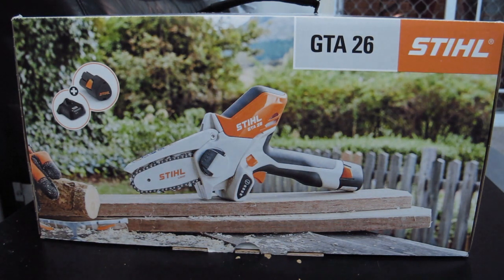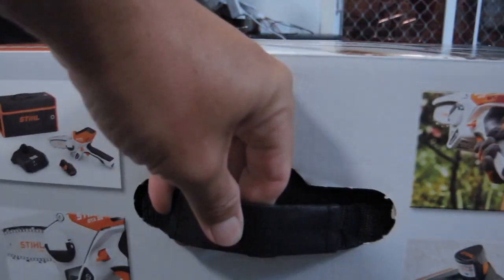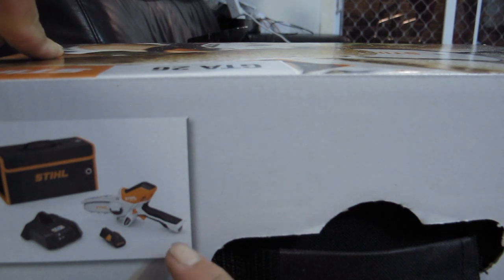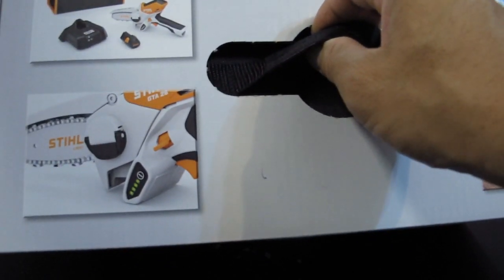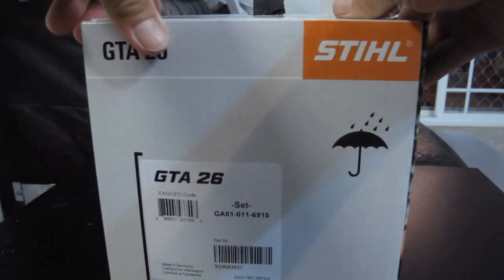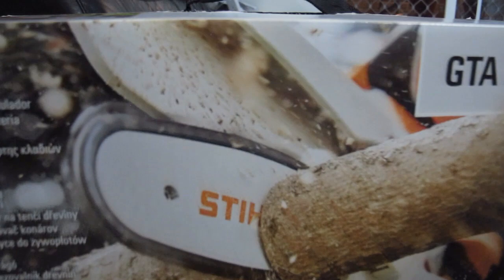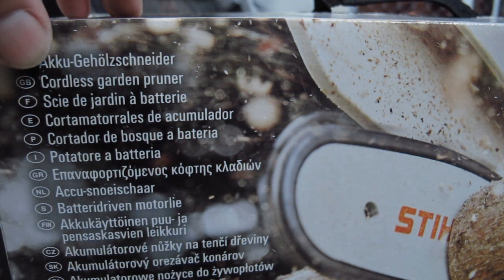Finally I got my hands on this. So let's open this. From the rest of the box you can see it shows you what's inside. It's got all the diagram of the pruner, the battery, the charger, what it looks like. Even before you open it, how to insert the battery, the battery dock and the battery itself. The back of it comes in a few languages describing what this product is, and in English it says it is a cordless garden pruner.